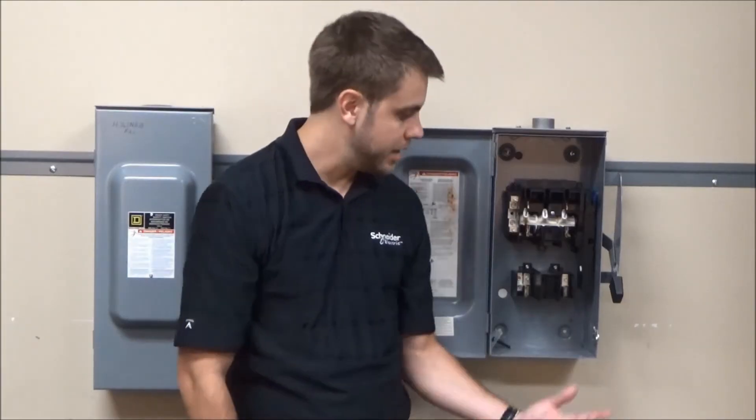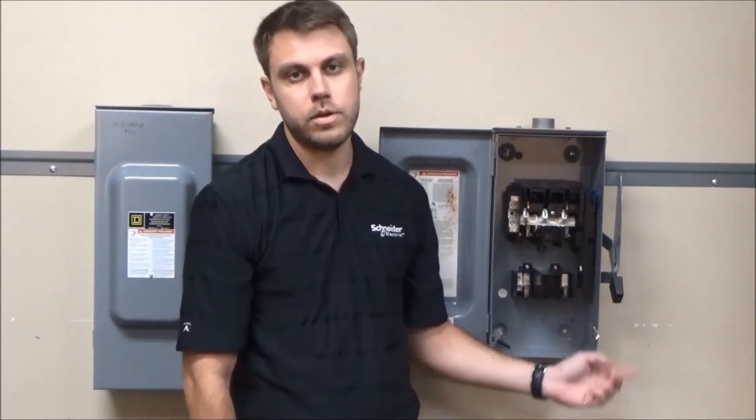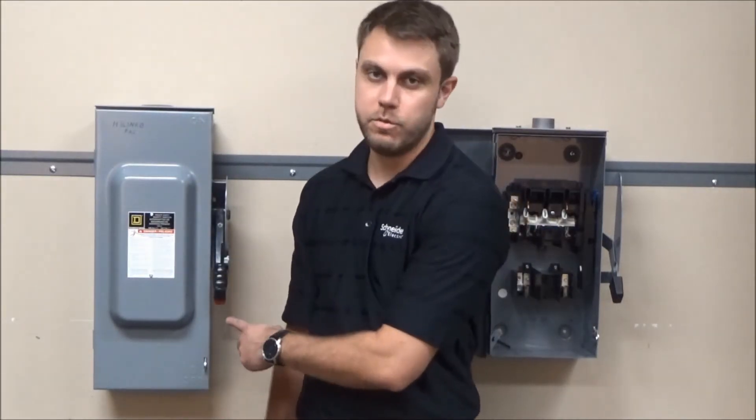Another feature that is different between the two types of switches are the handle colors. The general duty switches have an all black handle, whereas the heavy duty switches have a black and red handle indicating on or off position.